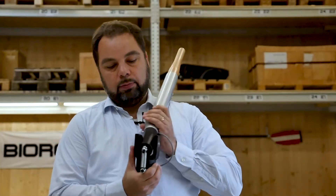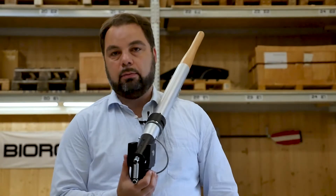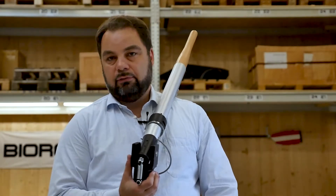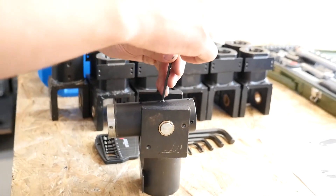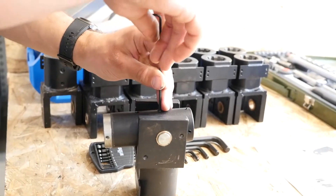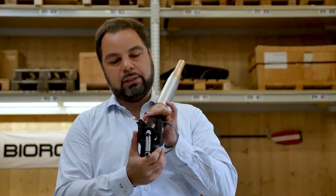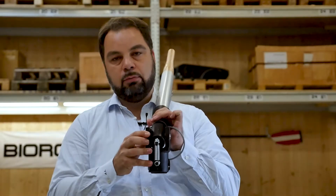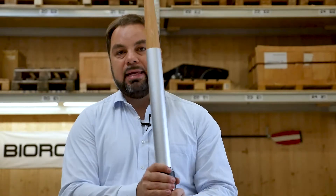We could probably make this oar lock a little lighter and cheaper, just like with anything on the Biorower, but I'm not a big fan of doing this. Inside, where this moves up and down, there should be no play — there's zero play, just enough to move it. And these are the small little things that make the difference.